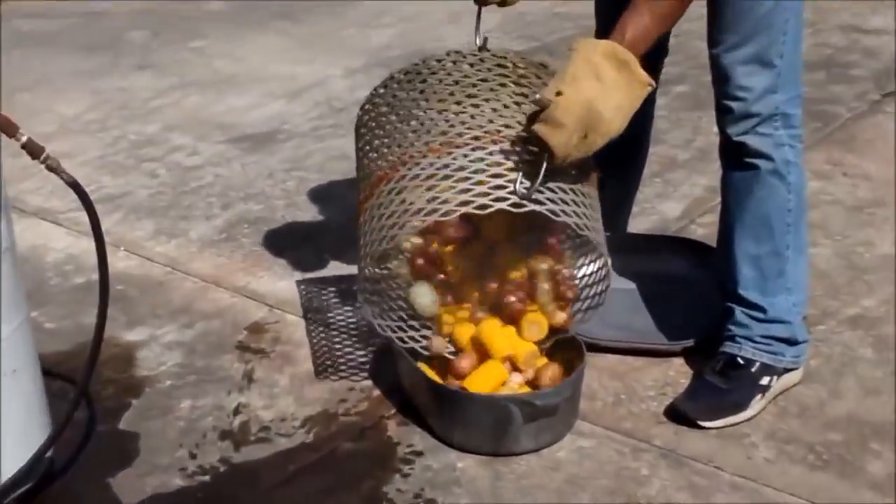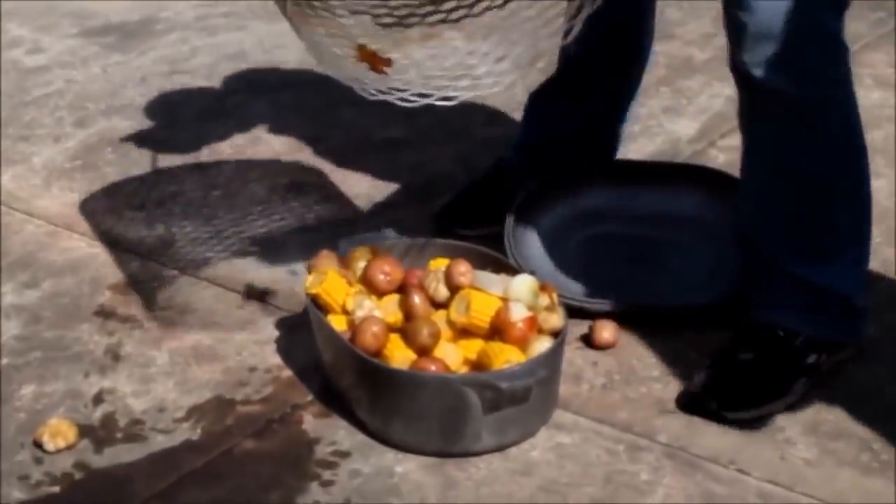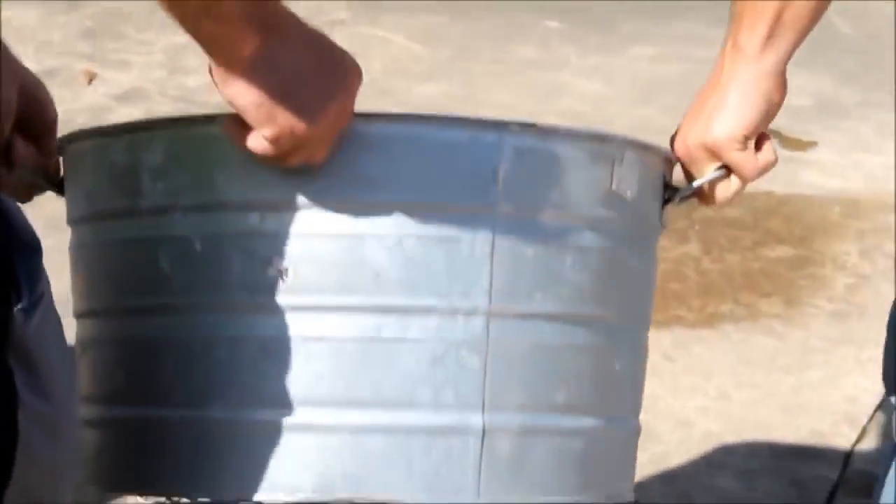Once these items have been fully cooked, we take them out and place them in a pot so that they can be eaten later with the crawfish. After the purging process is complete, we add the crawfish to the basket and then place them in the boiler.